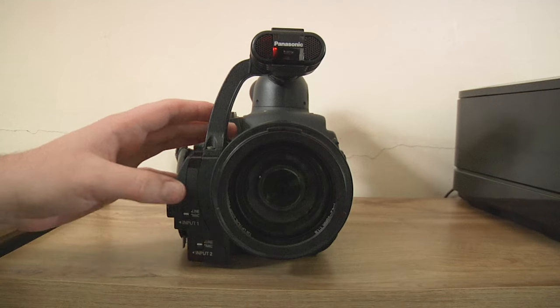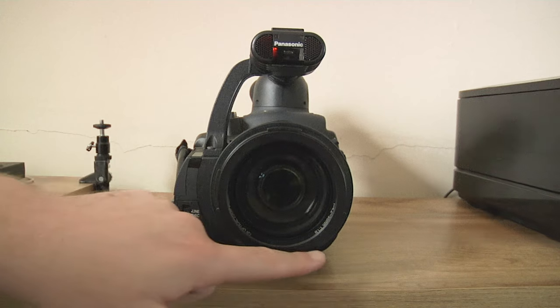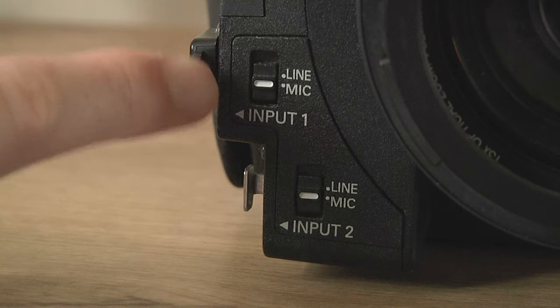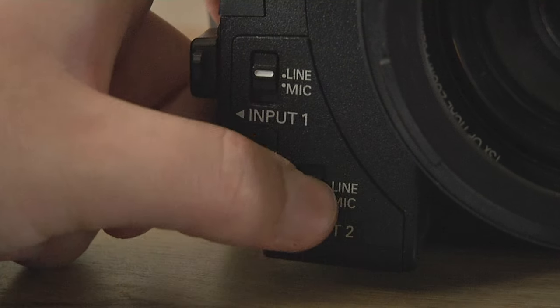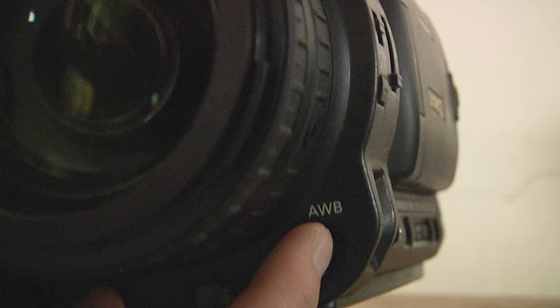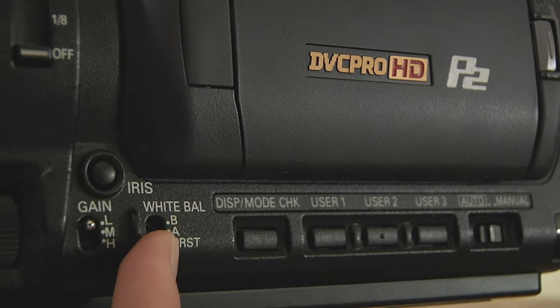If you're lucky enough to have the Extreme fisheye, you would use the bayonets here and you'll want to get some rails to slot underneath the camera. The line/mic selector for input one and input two — if you're doing concert work getting a feed from a soundboard, put these on line. But if you're just using an XLR microphone, just leave them on mic.